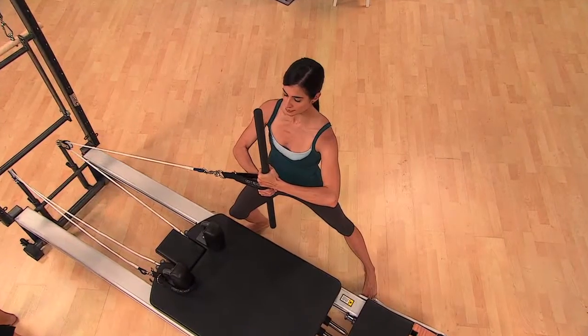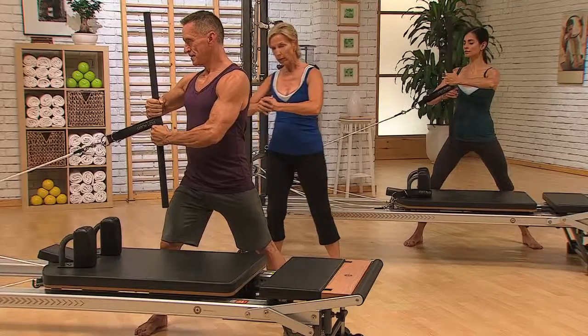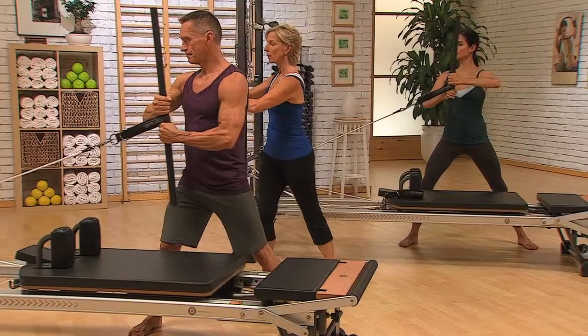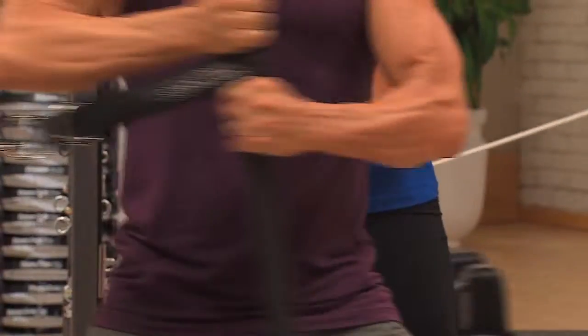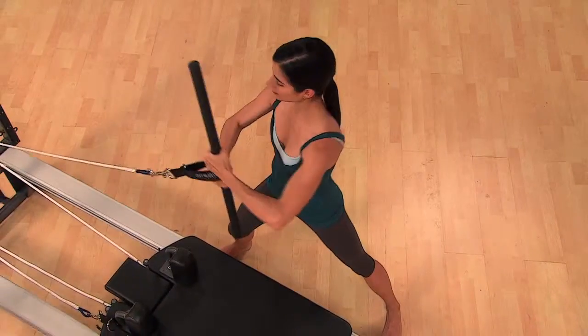Now let's add some rotation. Start rotated towards the pulleys and keep it right there in front of your sternum, and rotate. This is coming from the spine. You're just stabilized — using that pole to stabilize through the whole shoulder girdle, and the power is coming from the legs, pelvis, abs, and back. Push into the ground and press.